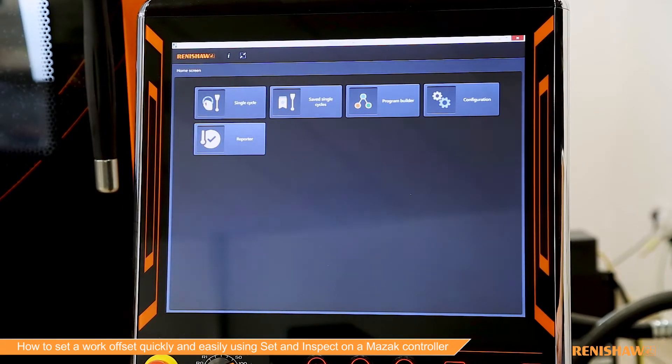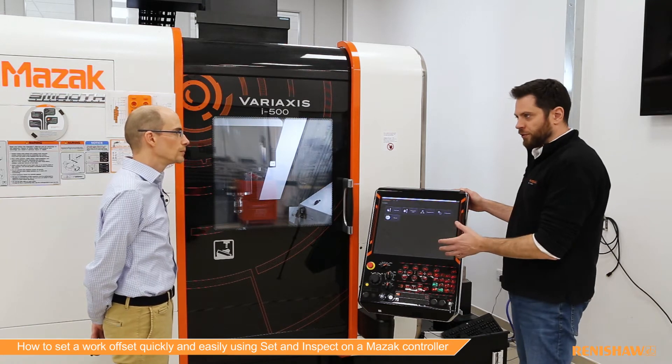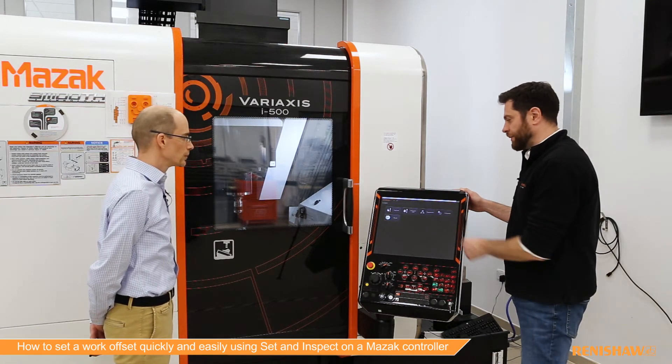So this is our graphical interface — it's Windows-based, called Set and Inspect. This works very well with the Smooth X control, which is also Windows-based, so we can install directly to it.